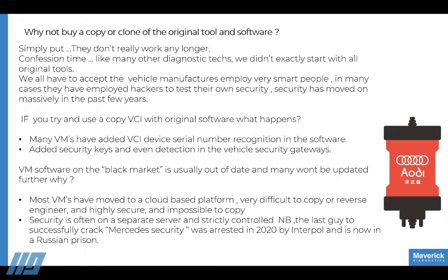Most vehicle manufacturers have now moved to cloud-based platforms, which makes it very difficult to keep up to date with copying and distributing up-to-date software.